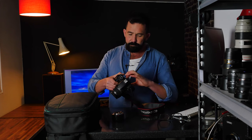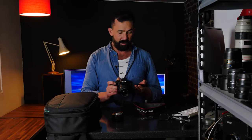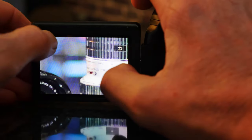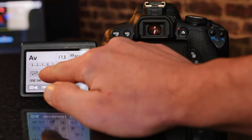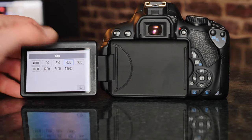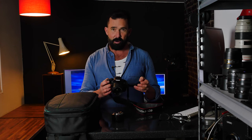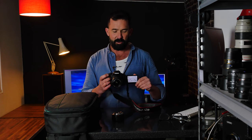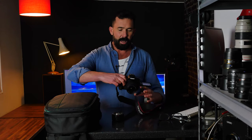The camera has a flippy screen which is really cool, and the touchscreen is as good as anything on the market today — it works just like a smartphone. This is the first Canon to have the Q button, which accesses all your settings really quickly on the back of the camera. You can use the touchscreen to adjust most settings including your AF point. The flippy screen also allows vlogging or shooting from unusual angles.